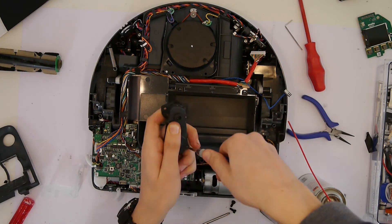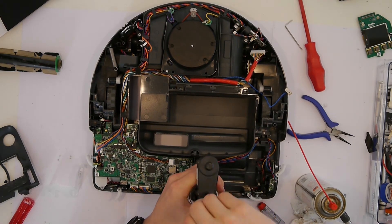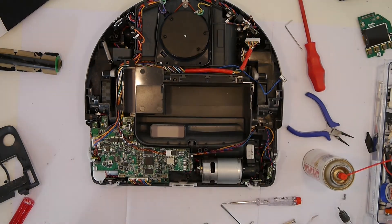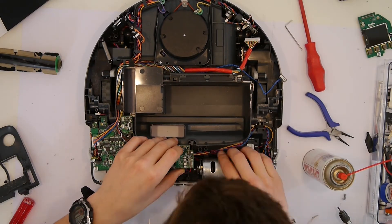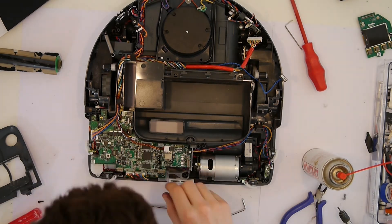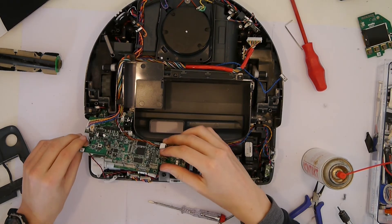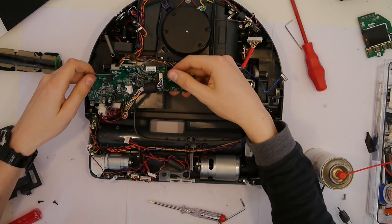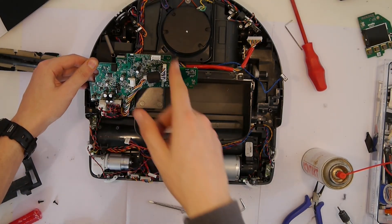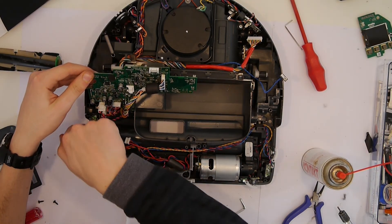Now let's put the pressure motor back in, close the black box, screw it back into the motor, and put the motor back into the chassis. Now let's look under the motherboard — we need to unplug a few cables. Here you can see the proximity sensor for the side and the motor for the side or edge brush. So if this doesn't work you can exchange this motor right there.